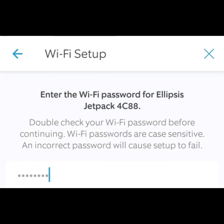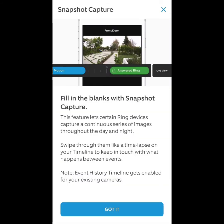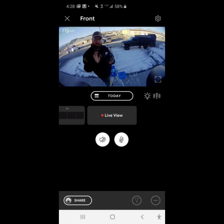This one's going to connect to the Jetpack because there's no other wi-fi here, and that was the least expensive way to go. Then you'll be restoring your phone connection, you'll do a snapshot capture, and success — everything is all set up and ready to go. You can then opt to choose a Ring protection plan.